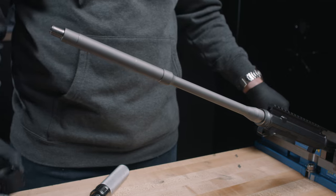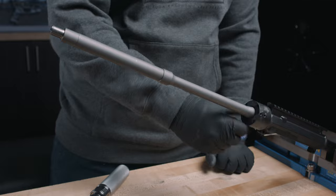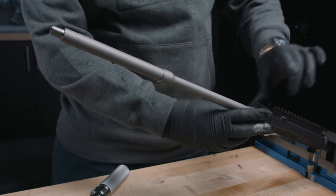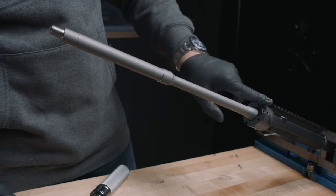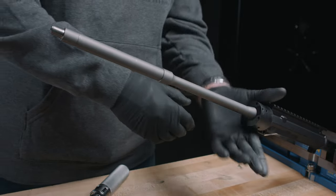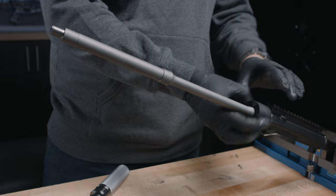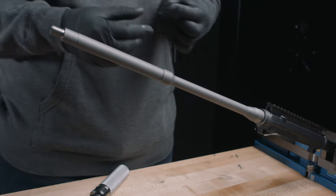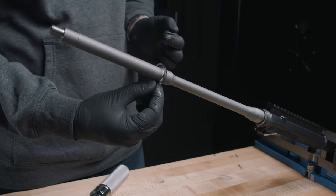We're going to take our barrel nut and try it with no shims at first, torque it down to spec, and then see if it's going to need more. Right there you can pretty much tell it's not going to index, so we're going to back it off. Then we're going to apply some of our shims. This might take some trial and error to find out the exact amount you're going to need, so be patient with it.